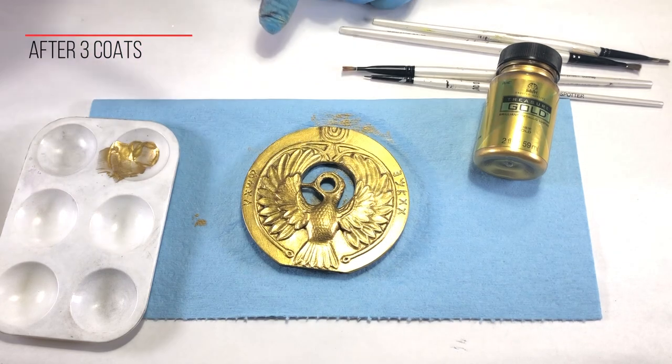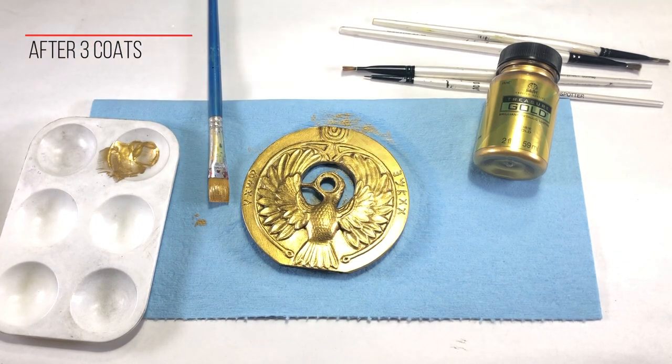We aren't quite done yet. Later in the video, we'll give the headpiece an acrylic clear coat and apply some weathering.